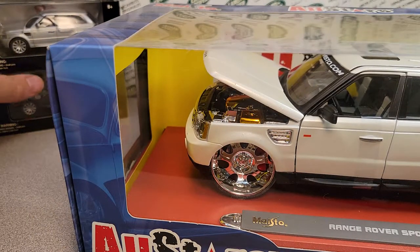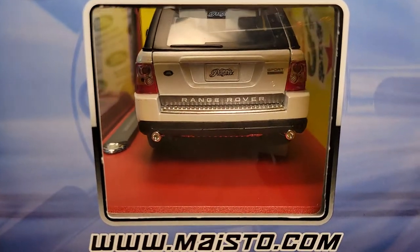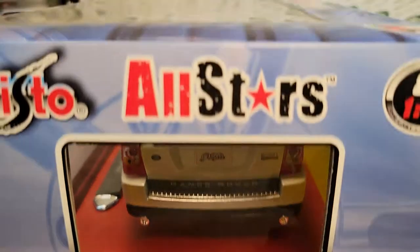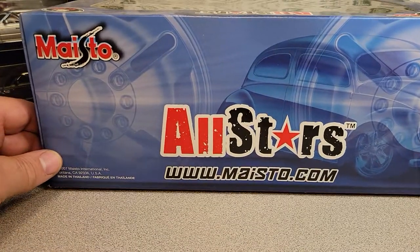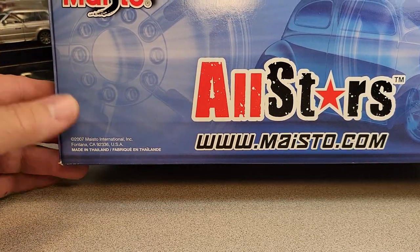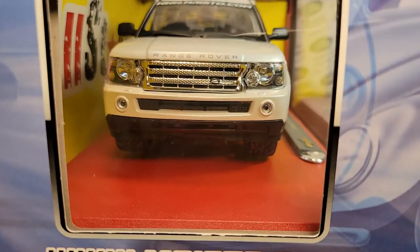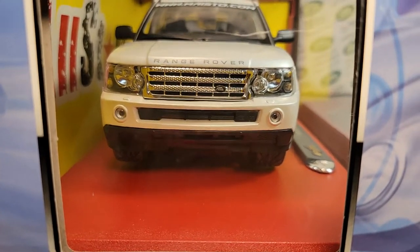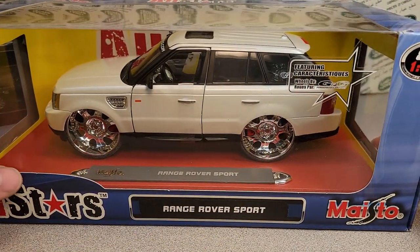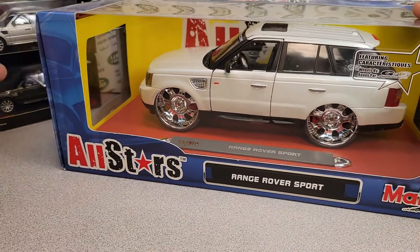This is the only large die-cast Land Rover that Maisto makes. I thought because these were both Range Rover Sports, I would put them together as a bonus. This also came out in 2007, the same as the Malibu International. Everybody was on board in 2007 and 2005, and like now, they come back — everybody is doing Land Rovers now, Series, Defenders.